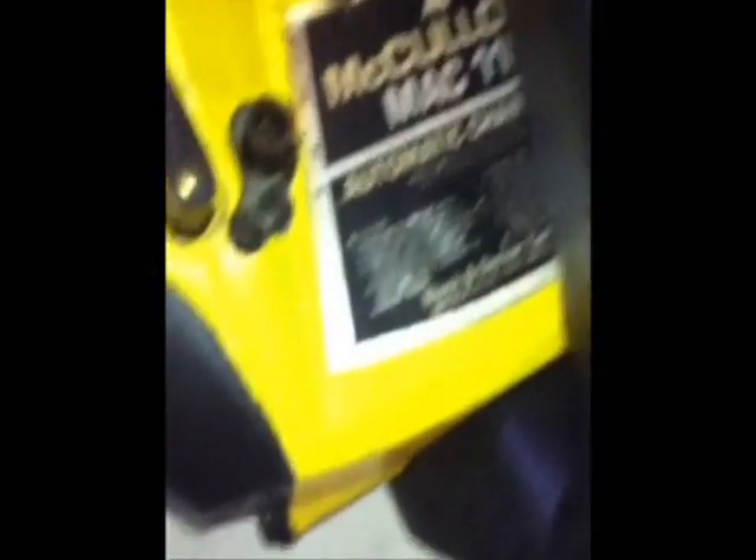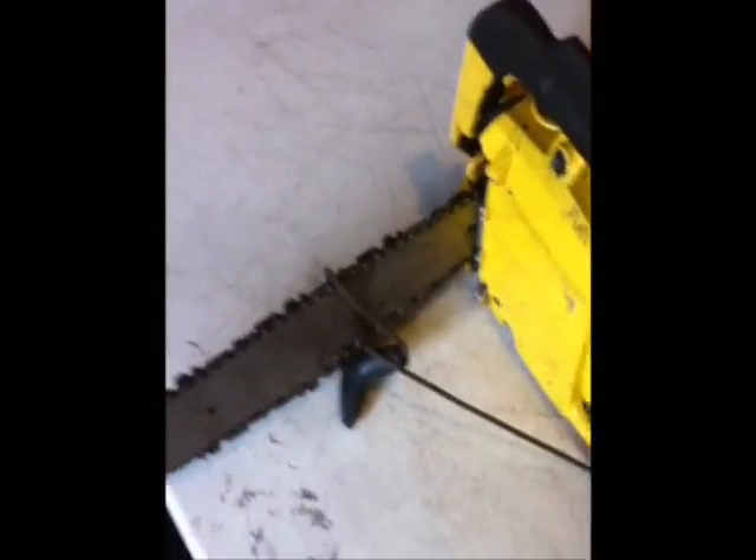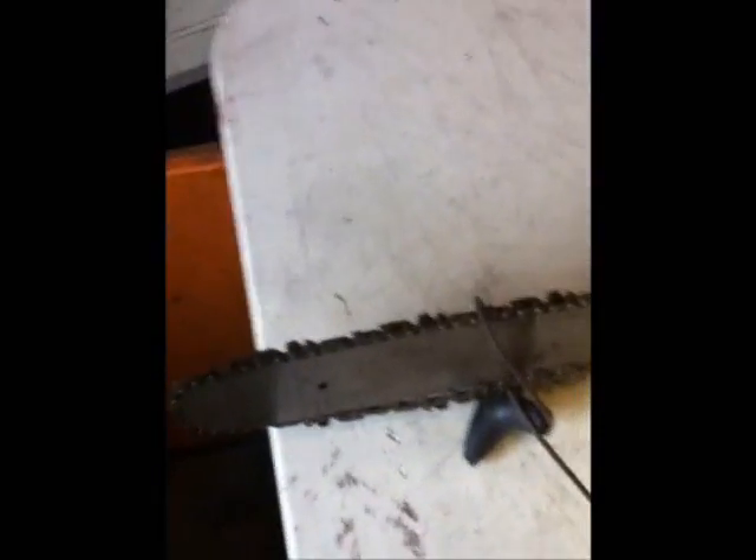Here's another one of my engines. Let's pull this guy out. This is the McCulloch Mac Mini 110 chainsaw automatic — it's pretty beast. It doesn't start though, so not so beast. I don't know if I'm going to fix it, it has a lot of work to be done to it. I might try to fix it, I might not, we'll see. It's an 8 inch bar.